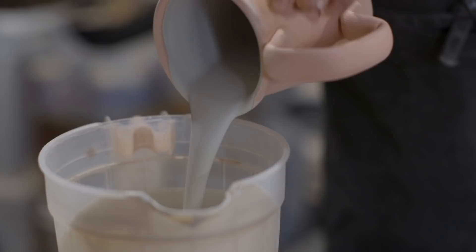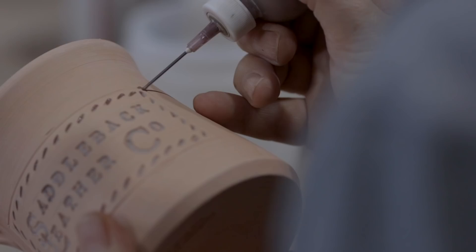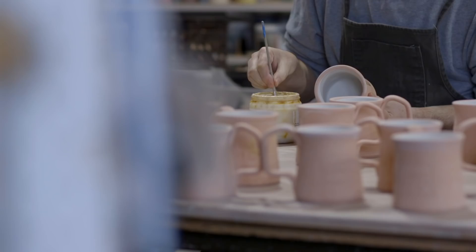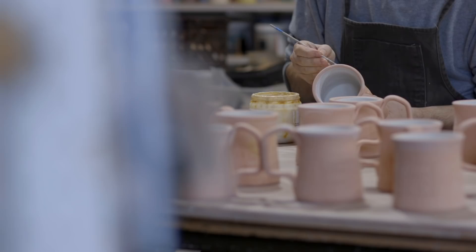The clay material itself goes through several transformation processes — from soft to hard — and the drying, the shrinkage, all has to be controlled. So even outside the actual skill of doing that on the wheel, you have to have the clay at the right consistency, it's got to dry at the right consistency, you have to apply the handle at the right consistency. Understanding the material takes quite a bit of experience.